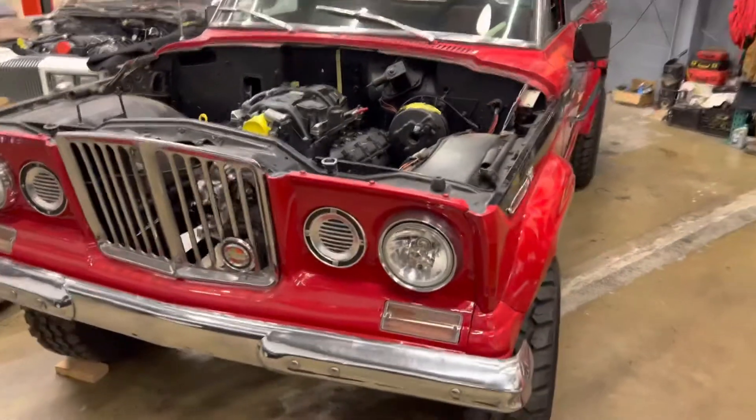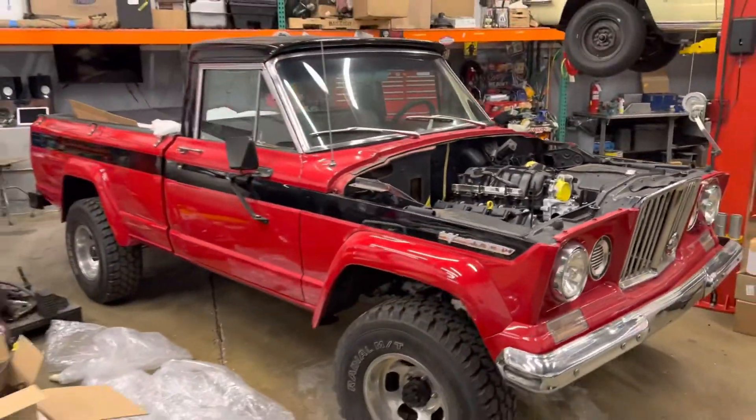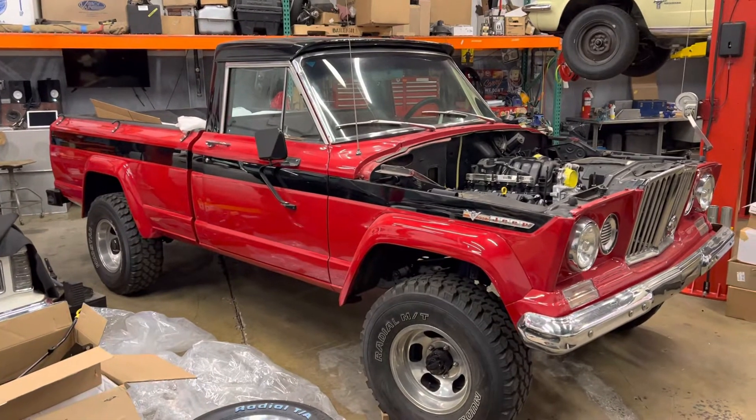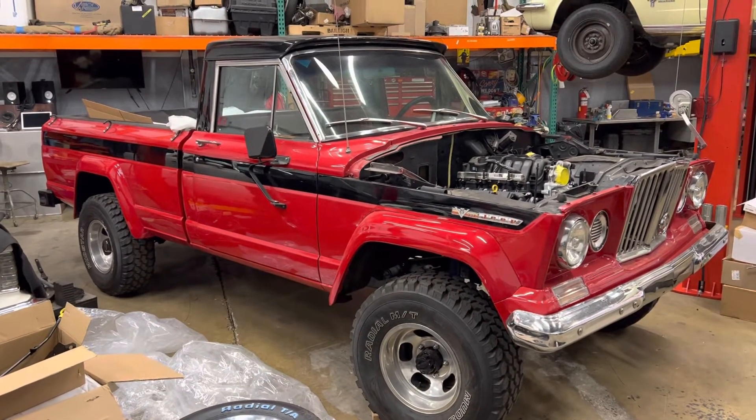But the project's just beginning. We got the engine fitted in there — just such a cool project. Look at that Jeep, you don't see a lot of those around anymore. Happy Saturday everyone.